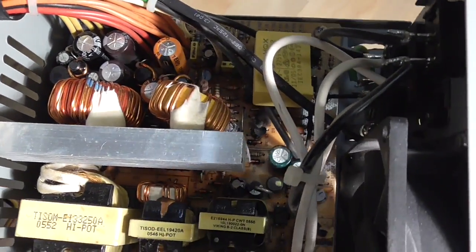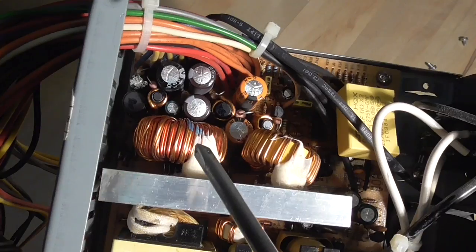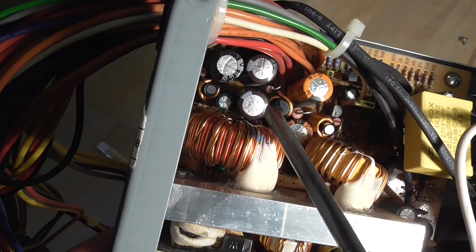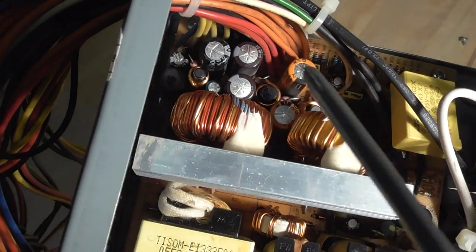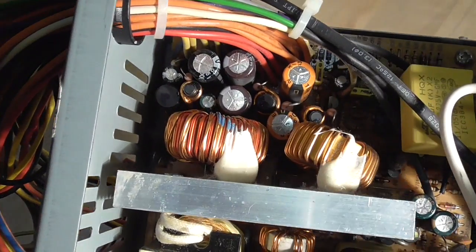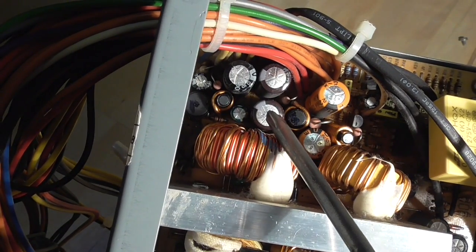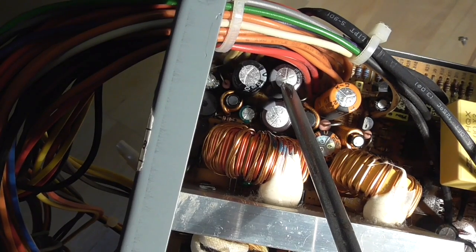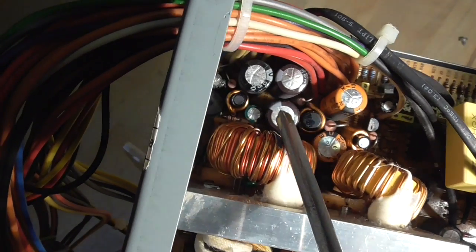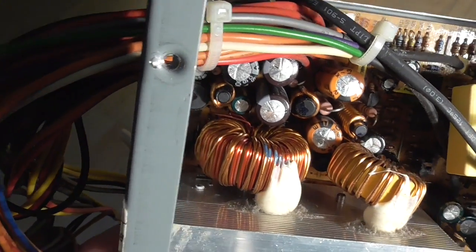Here's another way to find out what the problem is. Look at these capacitors — the reason these power supplies die is usually because of the capacitors. Sometimes these coils burn up or the diodes burn up. If you look at the tops of the caps over here, you can see that they are kind of exploding out — moving upward like there's pressure inside. That means these capacitors are defective or going to be defective soon. These capacitors are probably shorted out, and that is why the power supply doesn't work anymore.